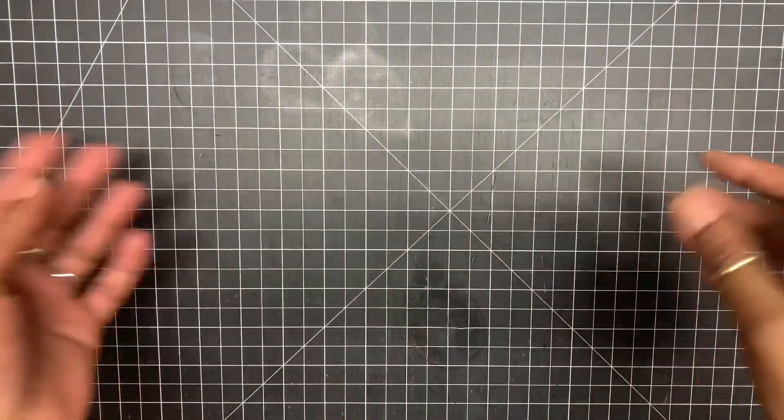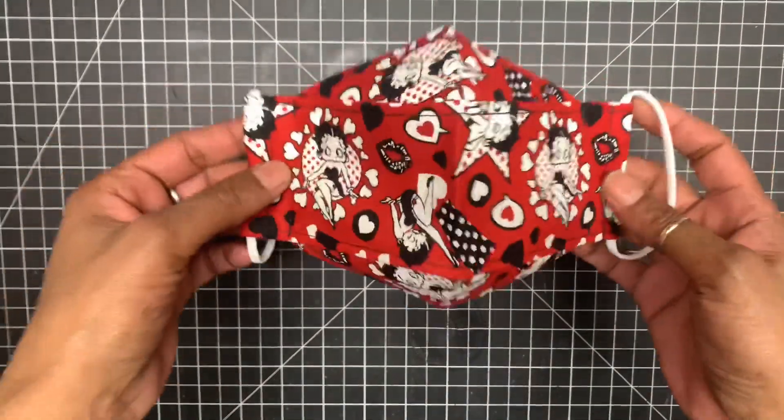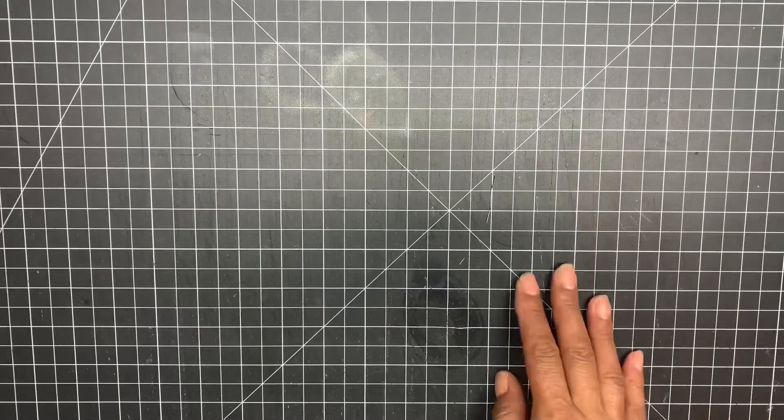This is a long-time coming video for those of you that want to learn how to do the extra large 3D face mask. I have a template for you guys to create your own. I'm going to show you it's really simple and easy, and I'm going to show you a couple of shortcuts to make it much easier for you to create your mask in under 12 to 15 minutes.